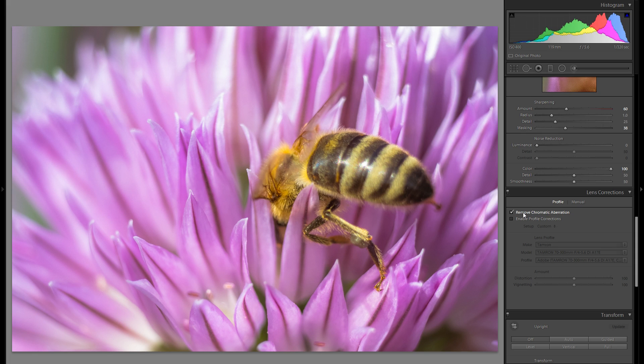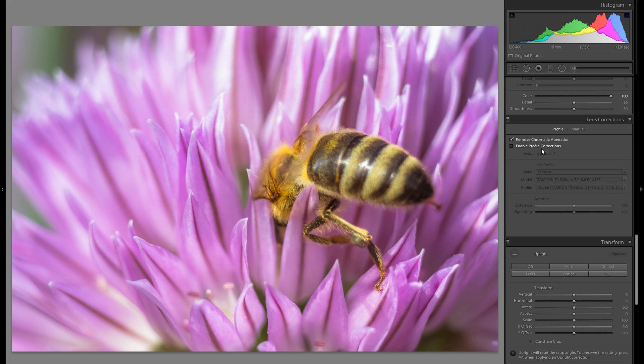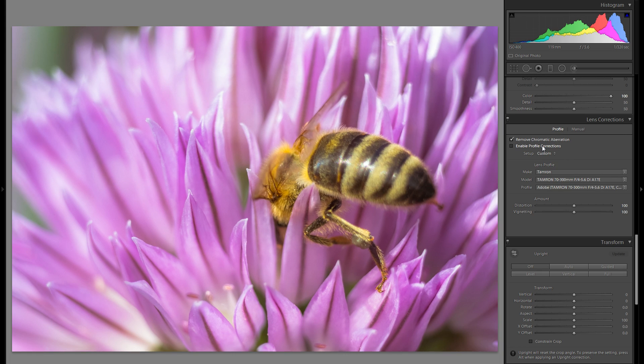Down here I'm going to remove the chromatic aberration, which will get rid of the purple and green fringing on high contrast edges. Usually I would also enable profile corrections, but since I shot this with some extension tubes it won't really work and would rather distort the image even more.